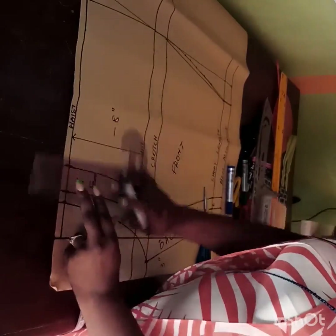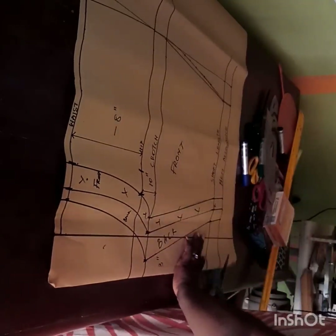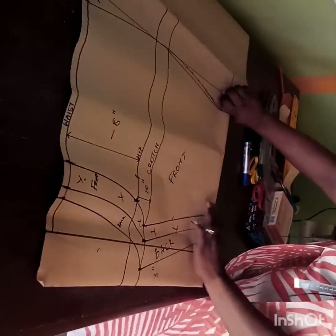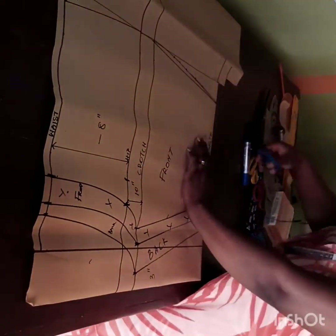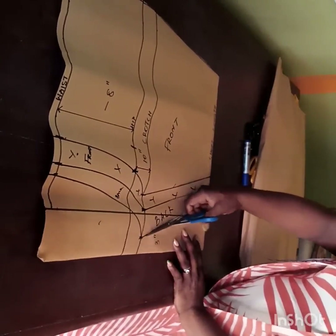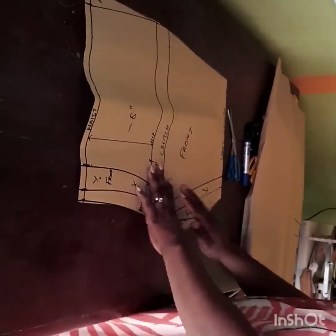I'll cut the back first. At the top I have a half inch allowance that I'll use to join my shorts to the band. When cutting the hem, I like to fold it in first before cutting — it gives me a bit of allowance when folding the hem. I'm cutting the back through to the 1 inch left for the darts, then cutting through the crotch part up to the waistline.